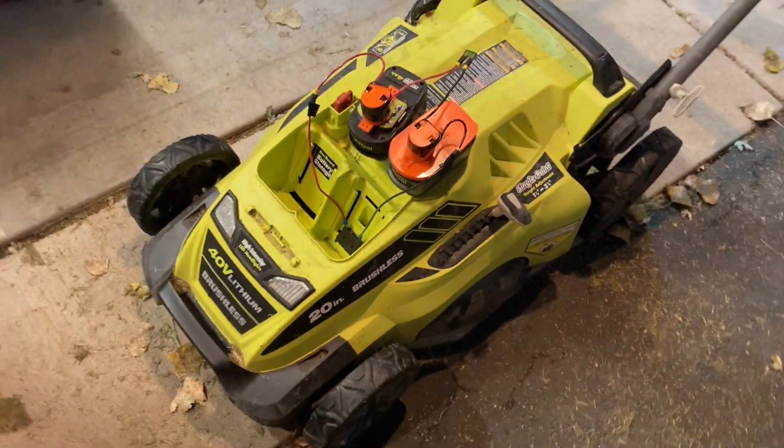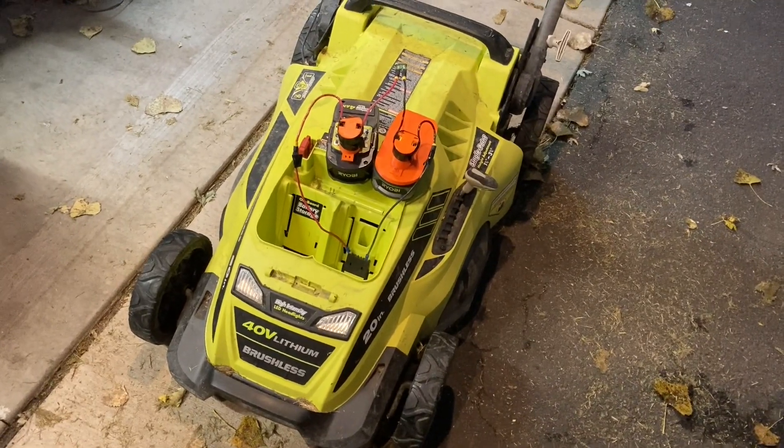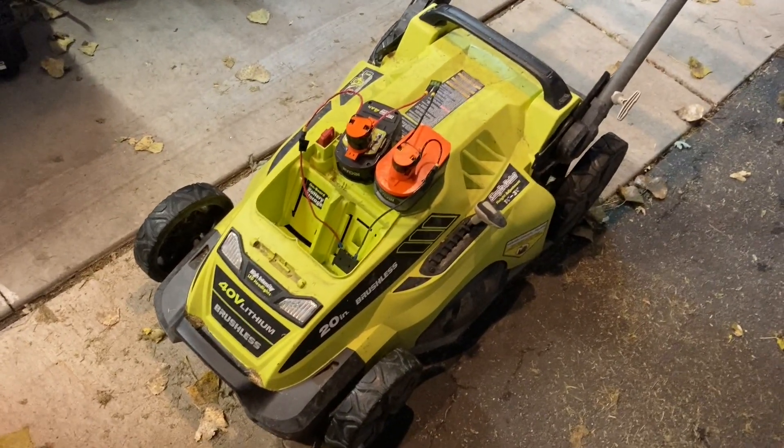This was getting thrown out by somebody. A friend of mine said his neighbor was throwing this out, and he said he'd grab it for me if I wanted it for parts or playing around with or whatever. So I said yes, definitely.